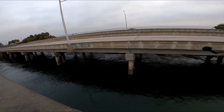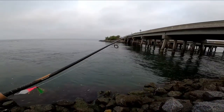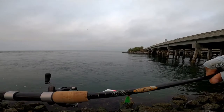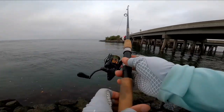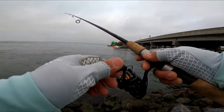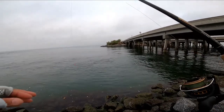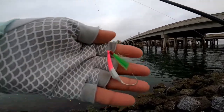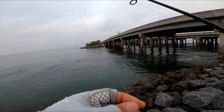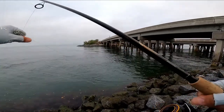No luck with the sheepshead, so I'm doing a little pompano fishing. I'm using my St. Croix Trimeth — it's a seven-foot medium fast action — paired with my BG-2000. I'm using a pink and white with a green teaser, 25-pound mono with 10-pound Power Pro.